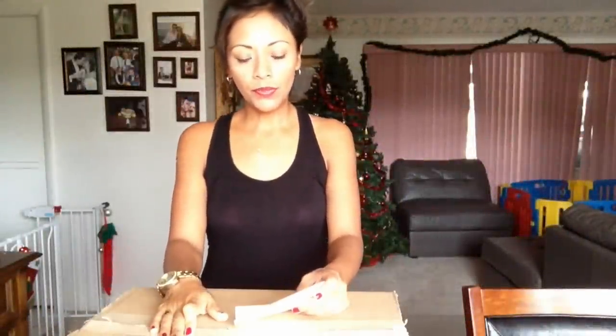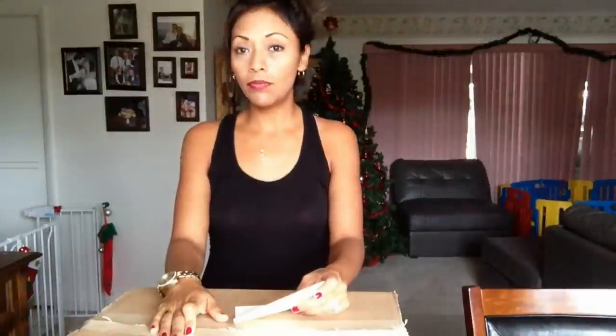Hi guys, this is Jessica and today I am going to give you a review of this new Louis Vuitton bag that my husband gave to me as a Christmas gift. He really got me this time — I had no idea whatsoever, but it was just a beautiful gift from him.